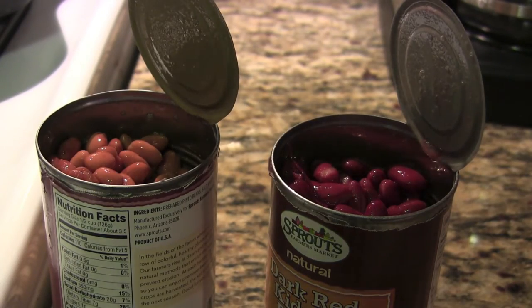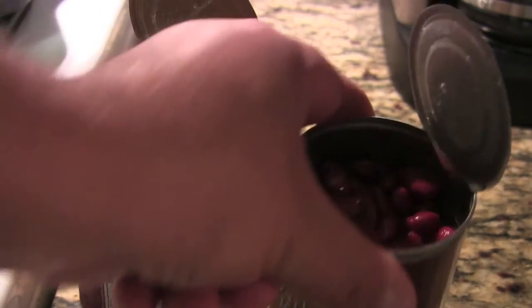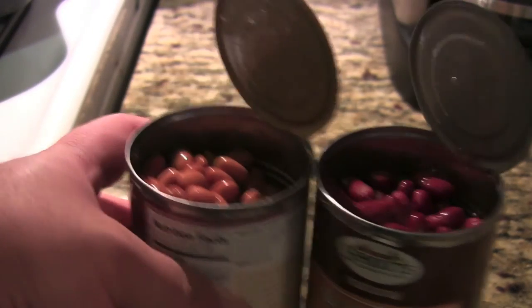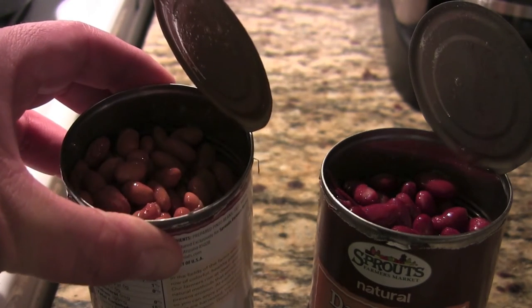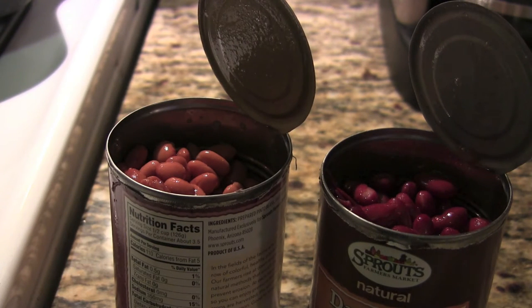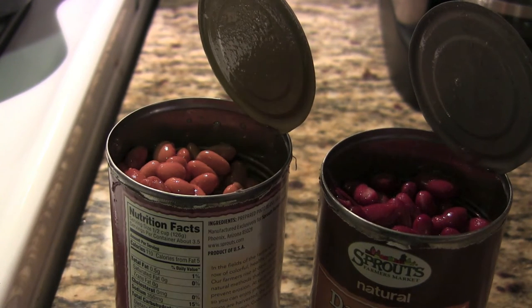The last thing we're adding are the beans — pinto and dark red low-sodium kidney beans. For the longest time I refused to put in beans because real Texas chili doesn't have them. But beans are healthy, my family likes it with beans, and honestly I've gotten used to it. It's strictly optional — you don't have to add them. Once we dump these in, we'll simmer for one hour and then correct the seasoning.